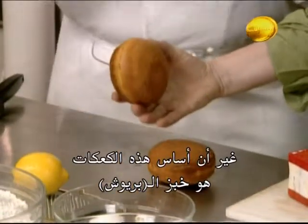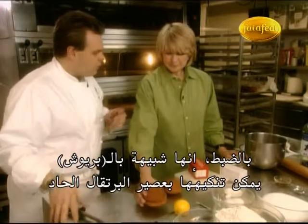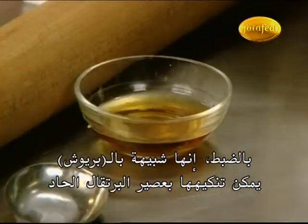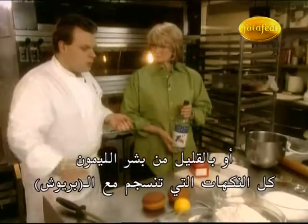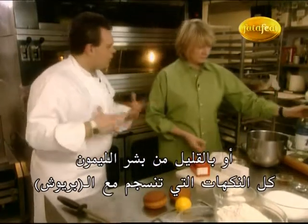But the basis for these doughnuts is brioche? Exactly, it's like a brioche. It can be flavored with orange blossom, rum, whatever you can find — a little bit of orange zest, everything with flavor. It goes very well with the brioche.